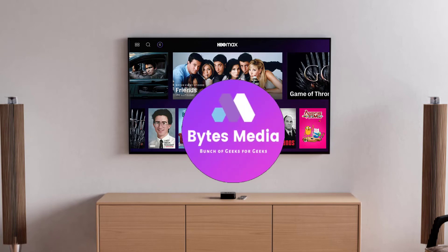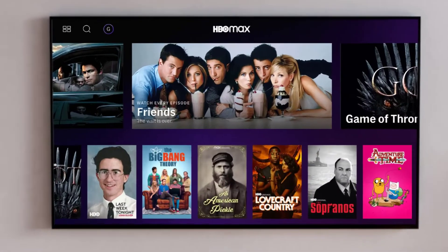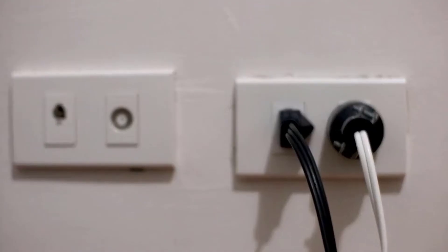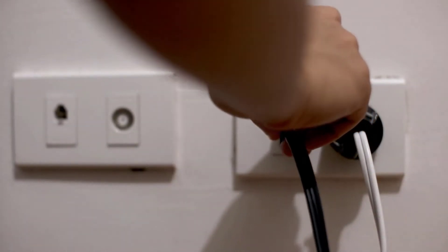Hey guys, I'm Anna and today I'm going to show you how to fix HBO Max not working on your Philips Smart TV. First of all, you need to perform a hard reset of your TV. Step one: unplug your TV from the wall outlet. Step two: wait for about 60 seconds and then plug it back in.